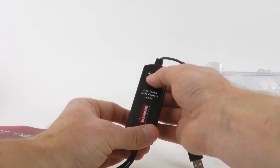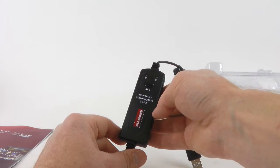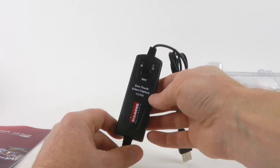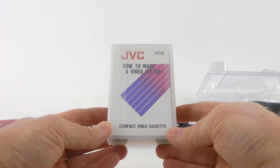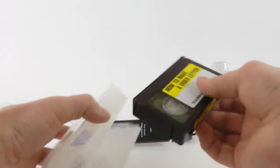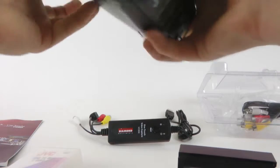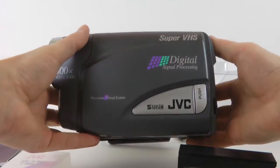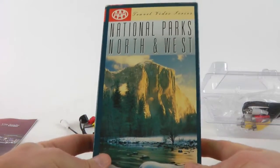There is a button that supposedly will start and stop capturing if using their own software. I'll be testing that Diamond Video Converter using this professionally-made recording by JVC, and I'm going to play it on my Compact VHS camcorder. Actually, it's Super VHS. I'll also be capturing a piece from this tape.